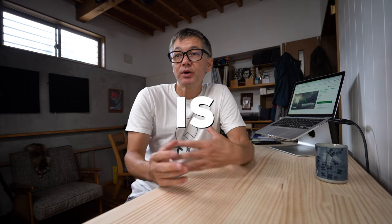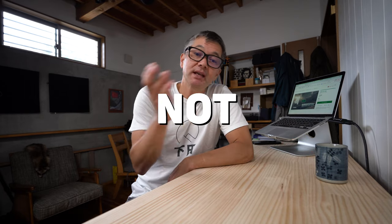Hey everyone, welcome back to the mailbag. My name is Ian Miller. Today I'm going to answer a question that's been popping up in the last couple of weeks, and that is: why do we put our side access on the right and not the left side?